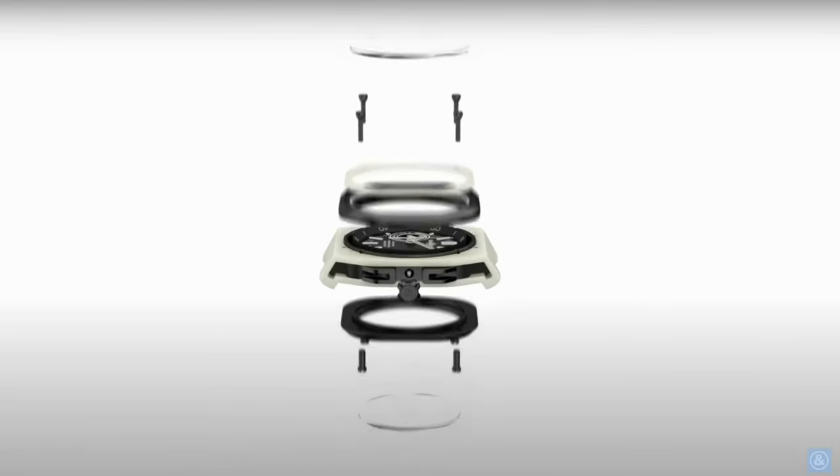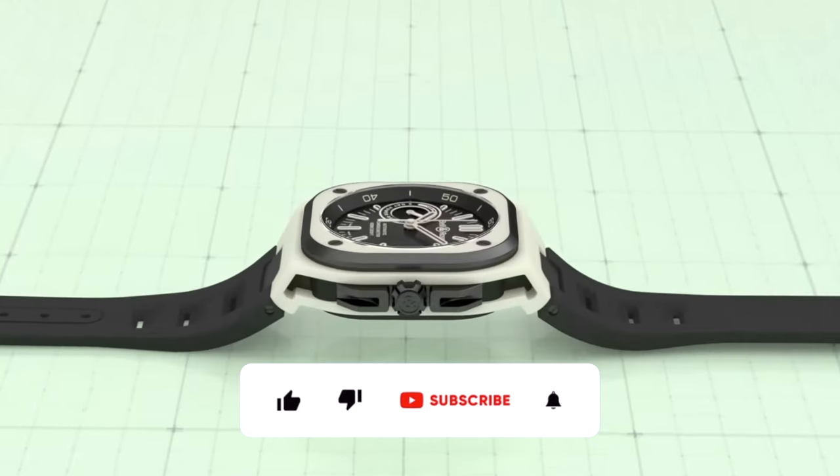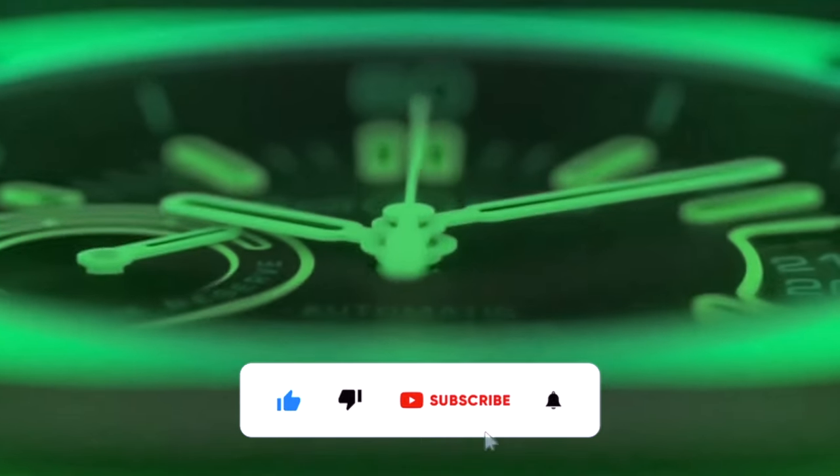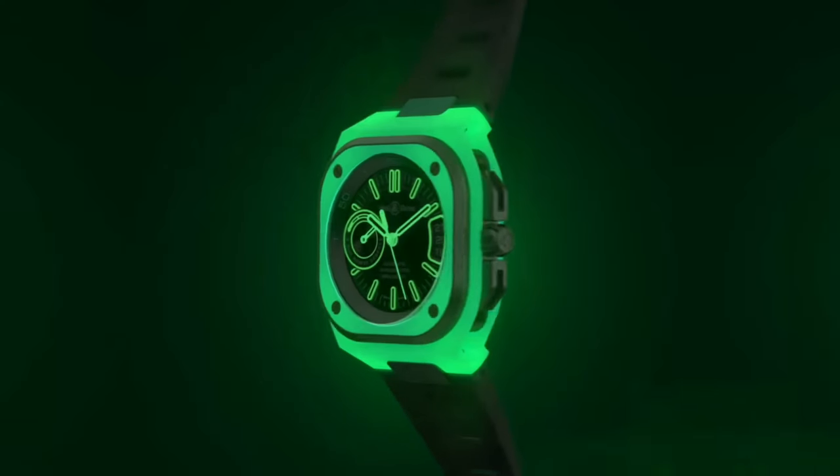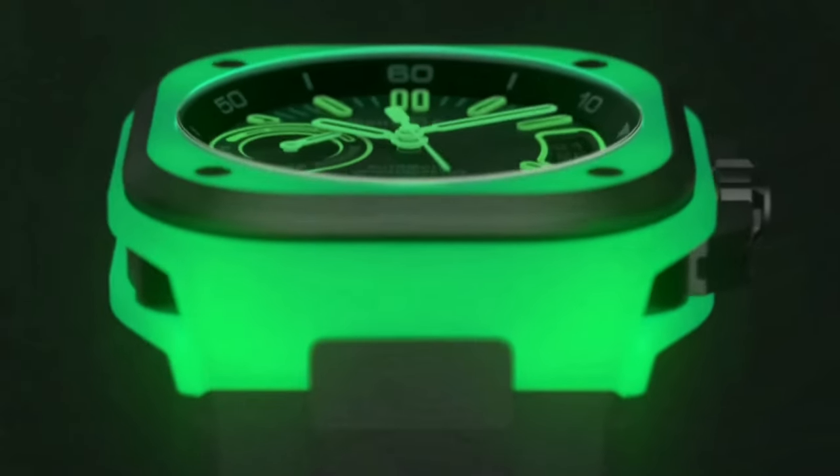Before we begin with the review, I would really appreciate if you could support the channel by hitting that like, subscribe, and bell icon, as it will help me to carry on making more videos like this, and to ensure that the world will not end in the next seven days. Thank you.